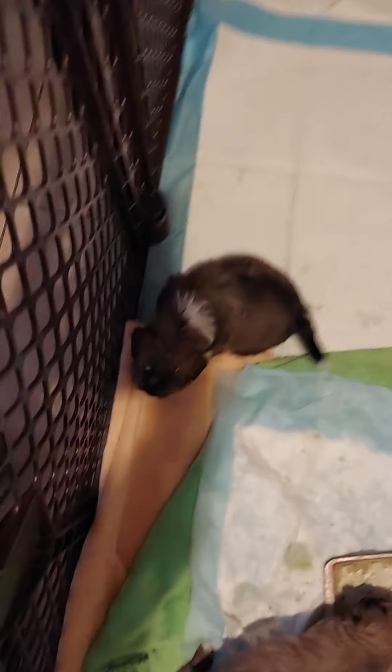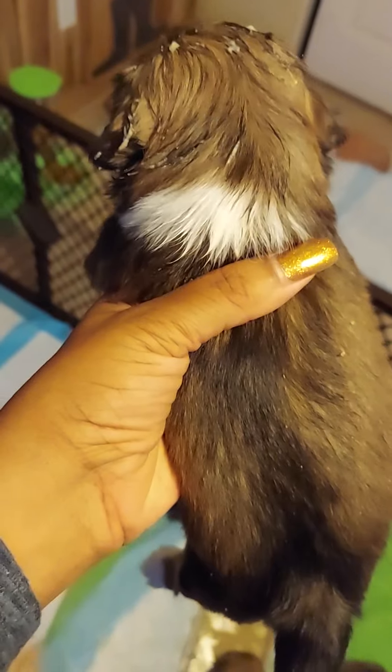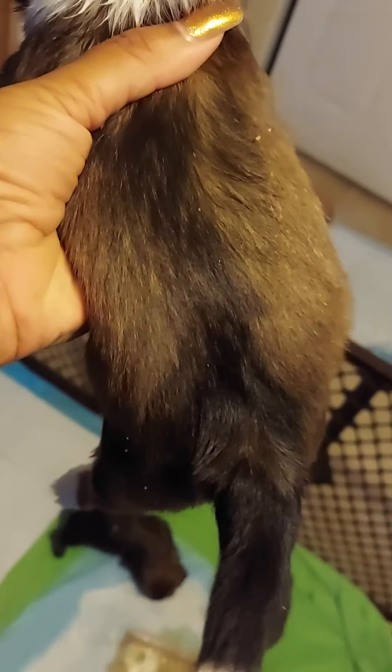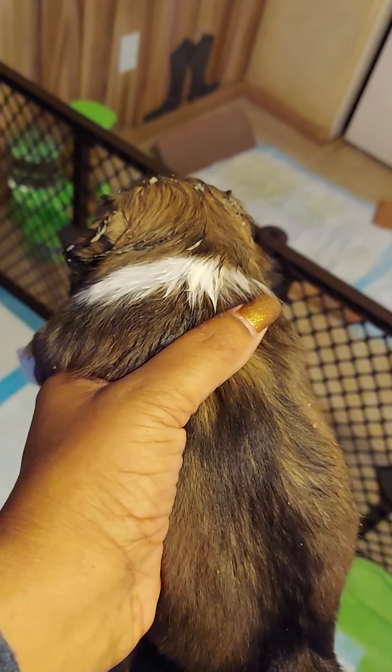This one here is Bronze. She's got it in her hair — she's totally gonna need a bath. This is Bronze. Her coloring has changed. She was much deeper, a much darker reddish brown, and she's lightening big time. She looks totally different — similar in the face and on her tummy, but everywhere else she is lightening. All my puppies are lightening.